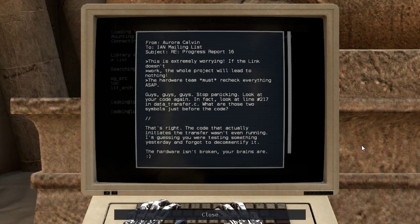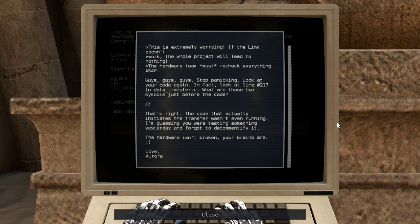Re-progress report 16. This is extremely worrying. If the link doesn't work, the whole project will lead to nothing. The hardware team must recheck everything ASAP. Guys, stop panicking. Look at your code again. In fact, look at line number 217 in datatransfer.c. What are those two symbols just before the code? That's right. The code that actually initiates the transfer wasn't even running. I'm guessing you were testing something yesterday and forgot to decommetify it. The hardware isn't broken, your brains are.